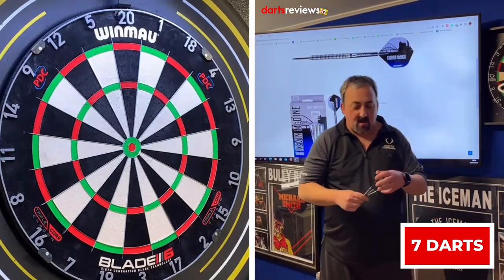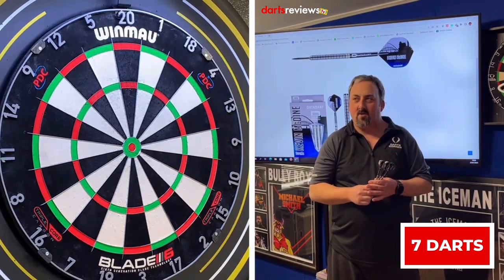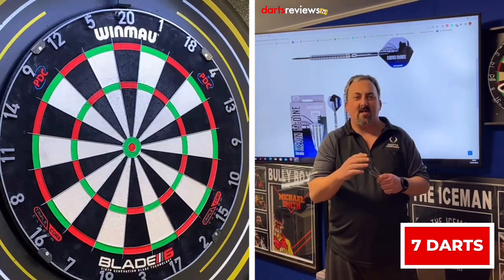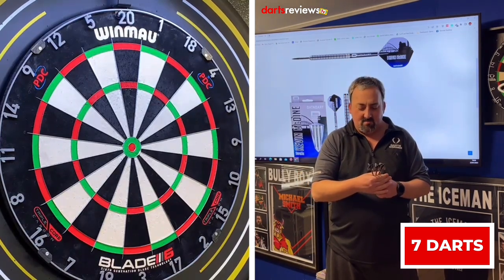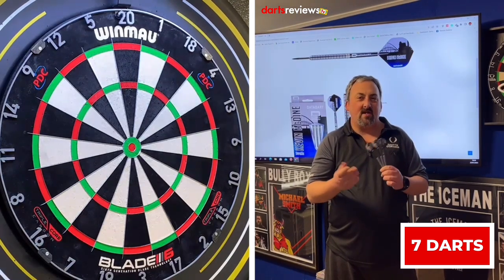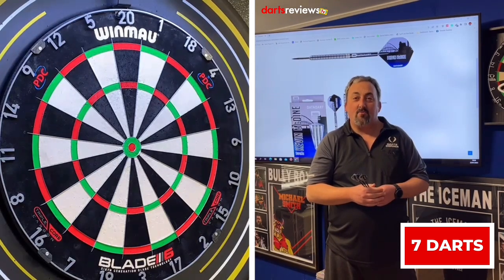I'm happy with that — seven darts. Like I've said before, I usually average around nine, so anything in my third row is really good. I'd definitely change the setup on this, put a smaller stem on to give a straighter flight. But yeah, it's a good twin ring grip, going to suit a lot of people. The grip goes all the way up the dart so it doesn't matter if you're a rear, middle, or front thrower.